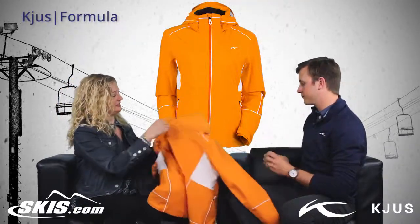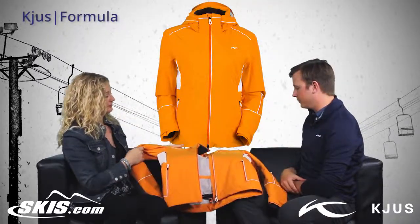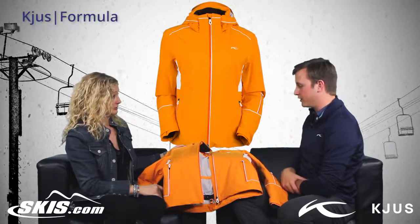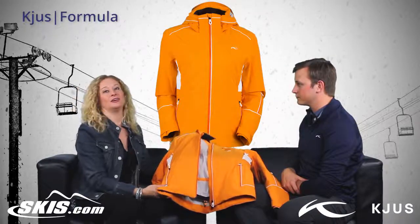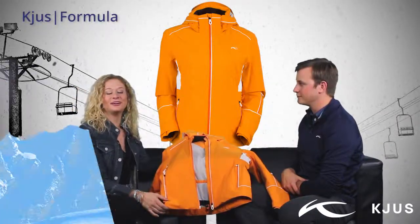So who would you say, Jack, this coat is for? Definitely a classic customer, looking either to buy another jacket or if you are just looking to get into the brand for the first time, this is a great place to start. Well, that's the Women's Formula Jacket — thanks for coming in, and this is Slope Style.